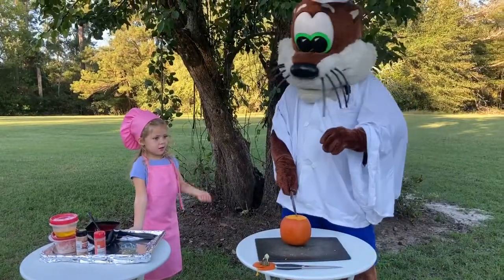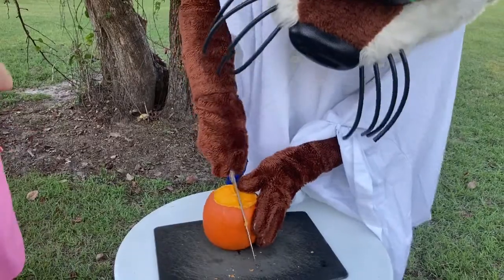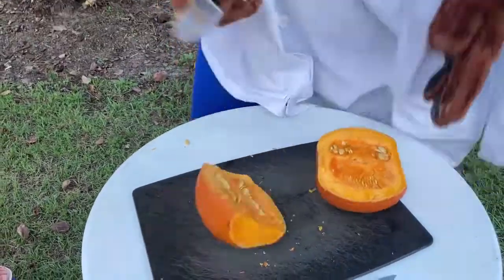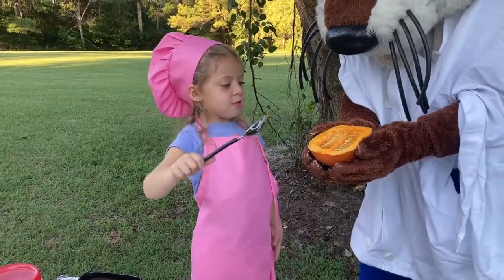Second, pumpkins are hard to cut, so take over the knife a little bit. And then, keep out this dog. Here's a melon spoon!